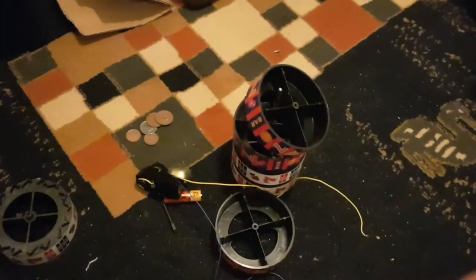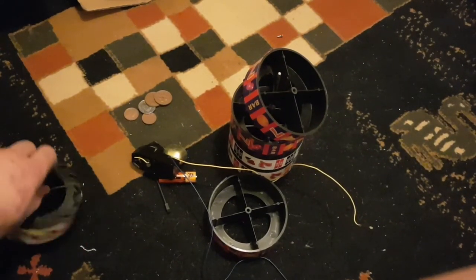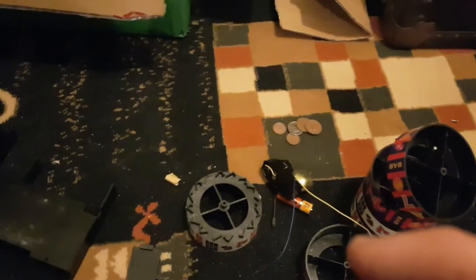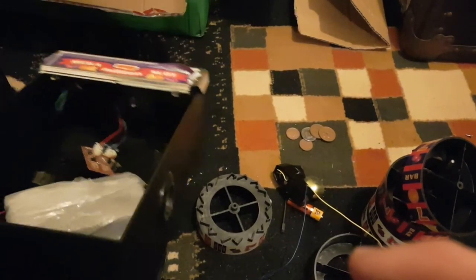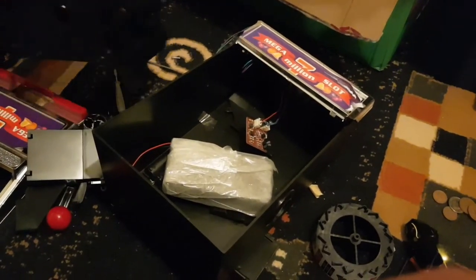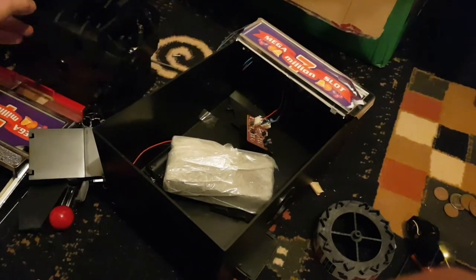So anyway, that's what I think the useful stuff was. All of that is going to the tip — load of rubbish. All of this may come in useful somewhere, we'll see, but more likely it'll end up at the tip too. So that was our two toy broken slot machines. In future, if you see a slot machine going cheap, make sure it's a real one and not a toy fake one like I did.